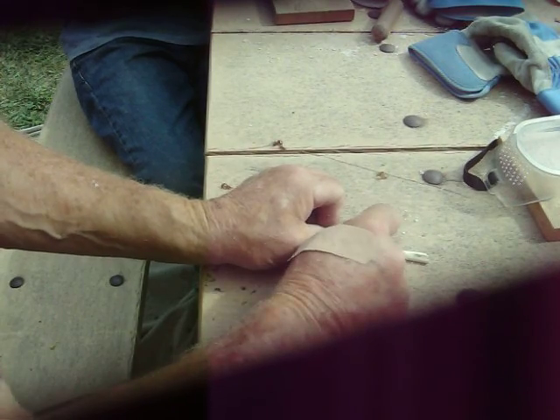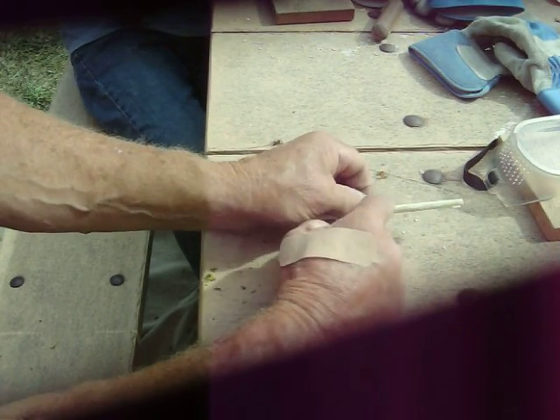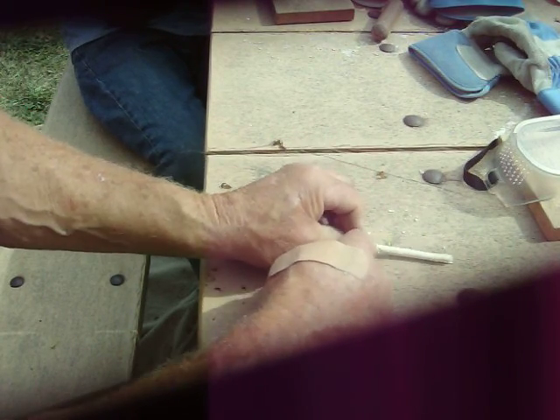I've got a little bit off on that one, so I'm going to turn my blade just a little and get that a little cleaner. Then we're going to take a look to see if it matches up. We want the same amount left on this side as this side, and this side's got much more, so we're going to take a little more off.